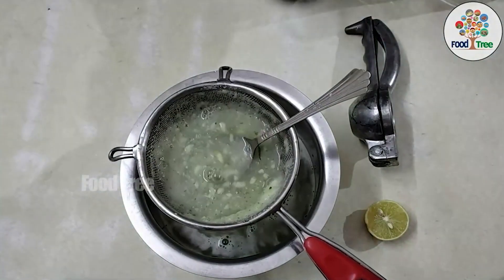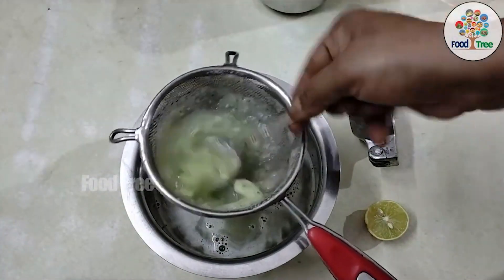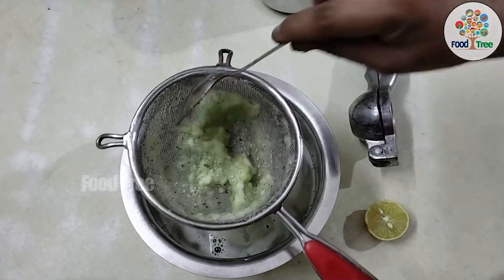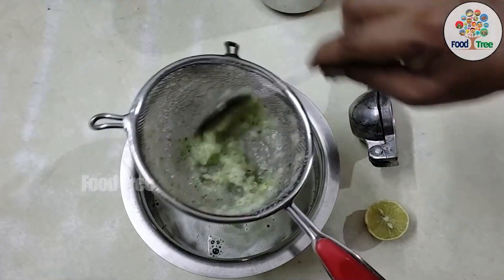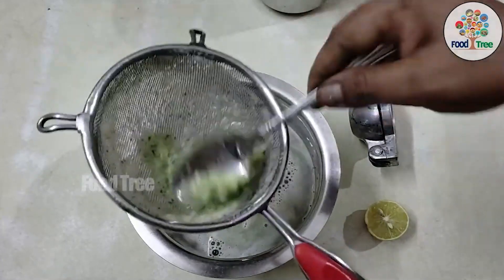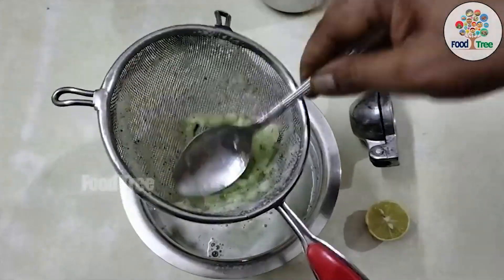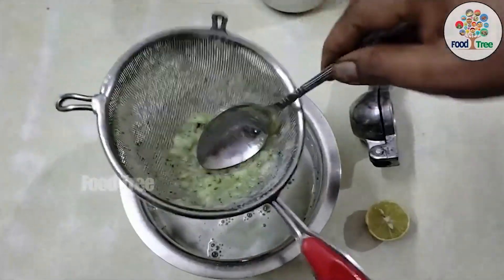It will be very useful to flush a lot of toxins out of the body. We will also get vitamin C from the juice.